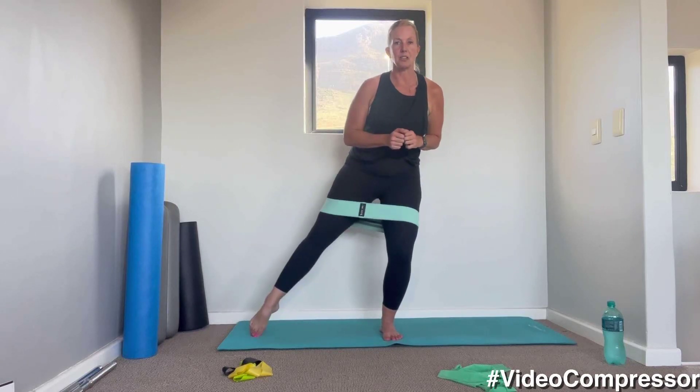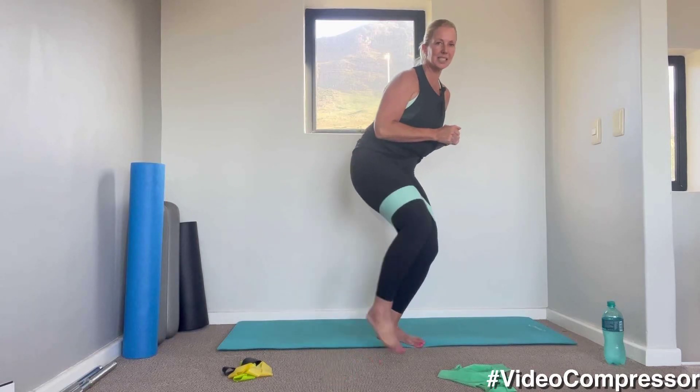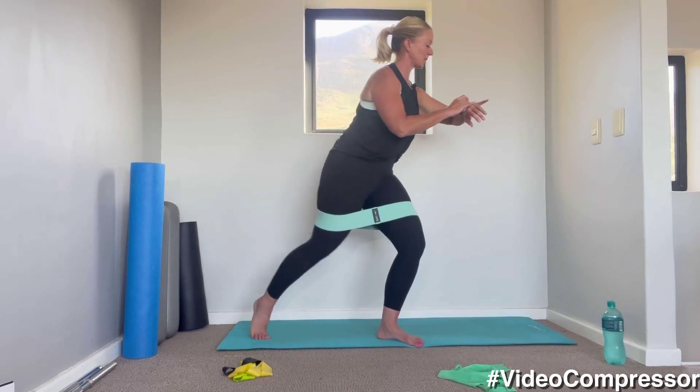Standing on your left leg, we're going to tap the right leg out to the side and back. The standing leg stays dead still — shoulders down and back, tummy pulled in. Let's go.